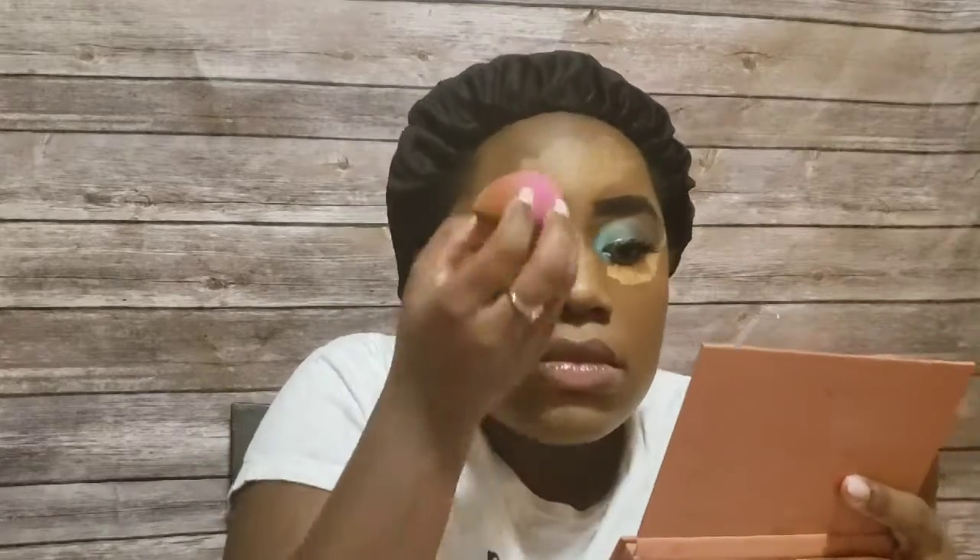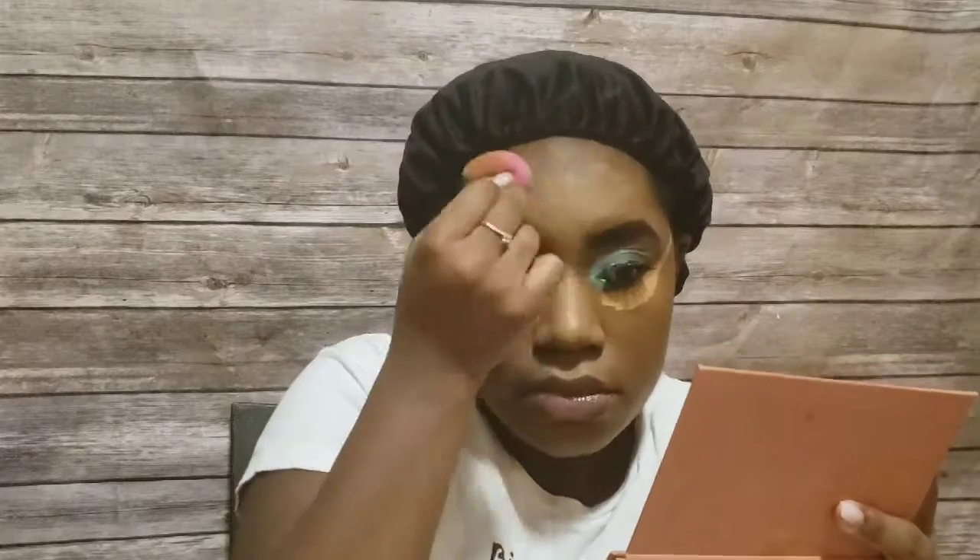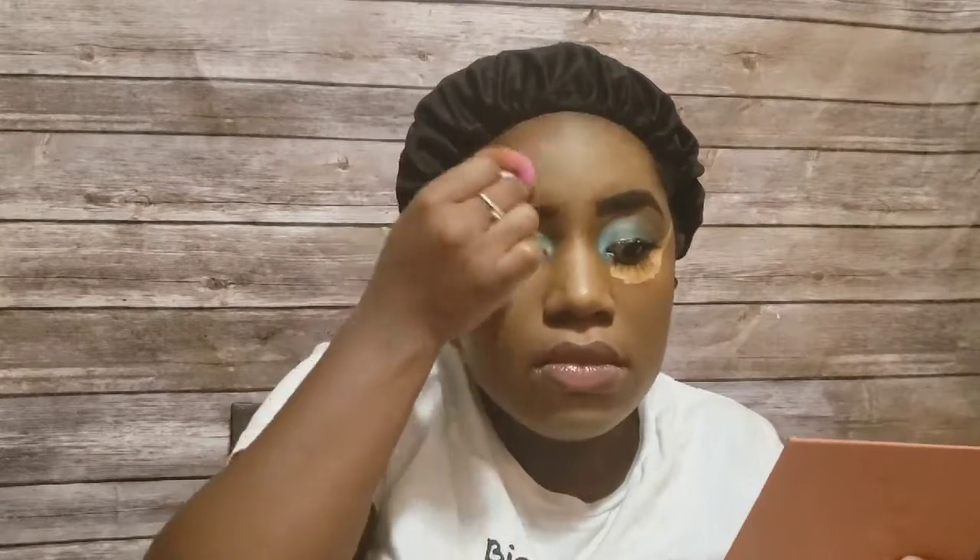Unlike my Real Technique sponge, which wears out quicker over time, the Beauty Blender clearly has more longevity. I recommend cleaning your sponges every single time after you do your makeup. I let mine dry overnight and it goes right back to its normal size. I'm going back over it again, then I go to the other eye and just gently go over it.